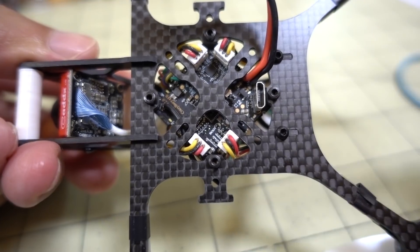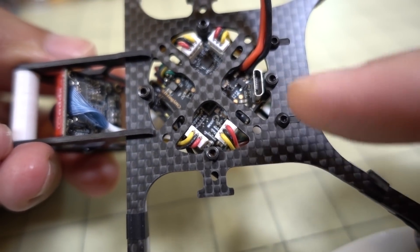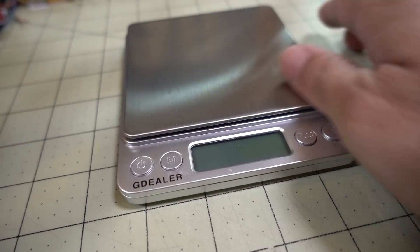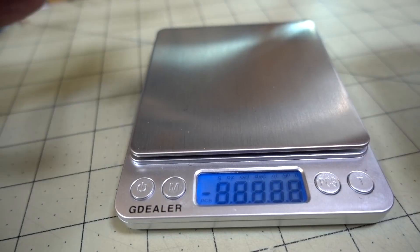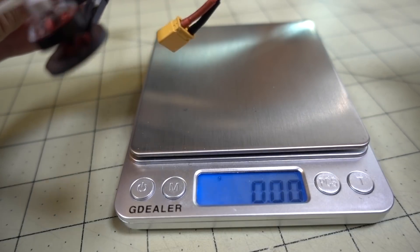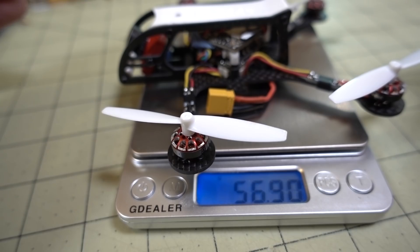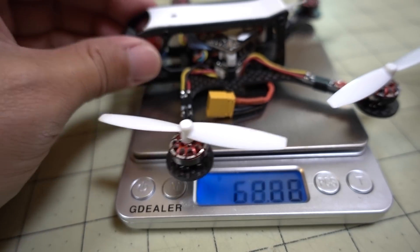You also have the space down here for the USB ports. This is pretty light for a little 3-inch HD micro — I think it's about 57 grams. Pretty light.